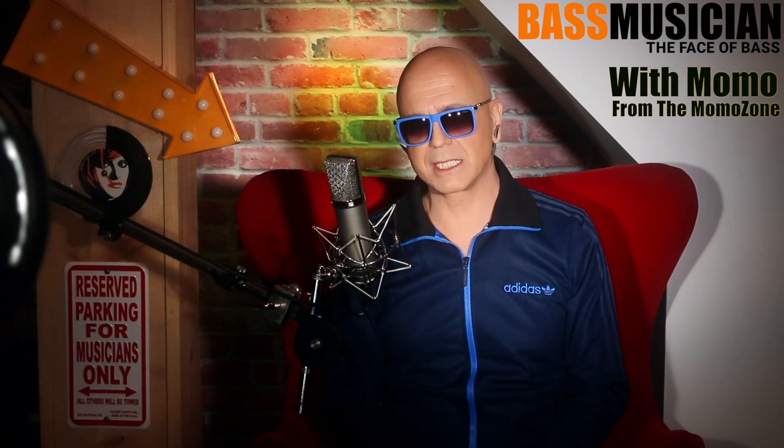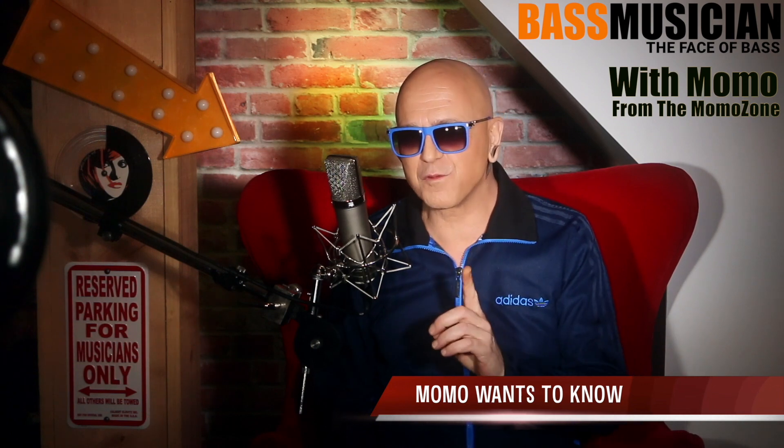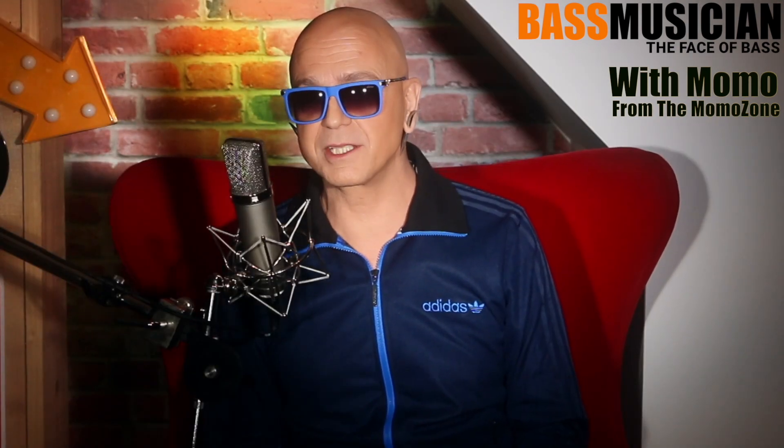Hey guys, this is Momo for Bass Musician Magazine, and I want to know how you felt the first time you got that big scratch in your brand new instrument. I remember for me it was my 1975 Spector NS-1.